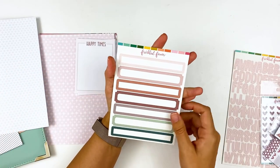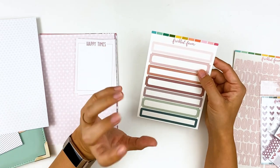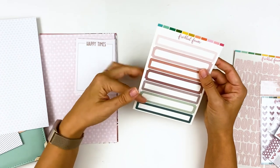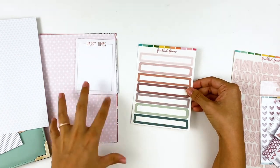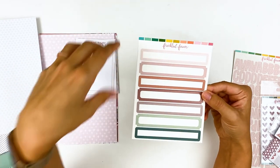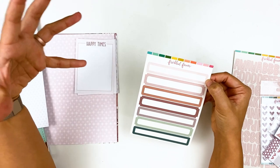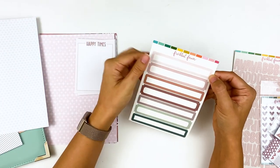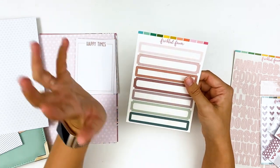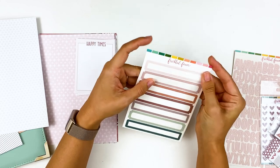Next we have the label stickers. One of the things I like about Freckled Fawn is that they've got good basic staples — you can use them for scrapbooking, note-taking, or Bible journaling. They coordinate with the monthly release colors but are otherwise pretty neutral with no pre-printed words or designs, so you can mix and match. This sheet of label stickers is just over four inches wide, which almost fully covers a traveler's notebook page. They do have a coating, so if you're stamping on them use archival ink or Stazon, and a stamp positioning tool helps so you don't slip.